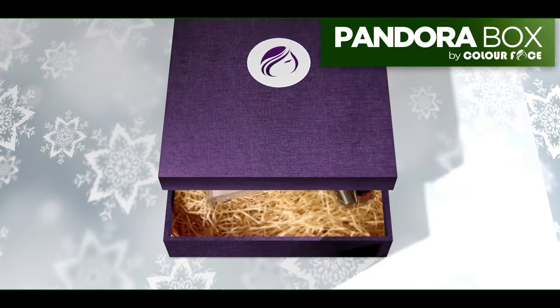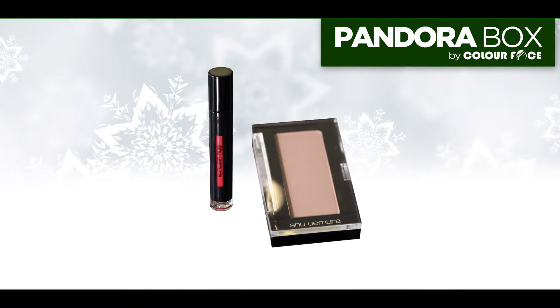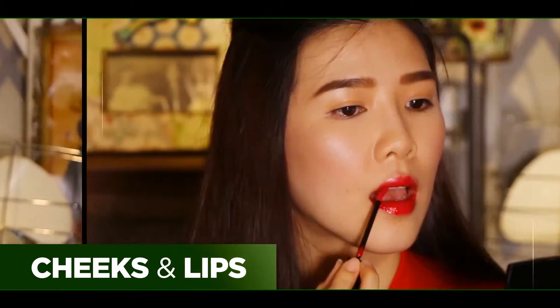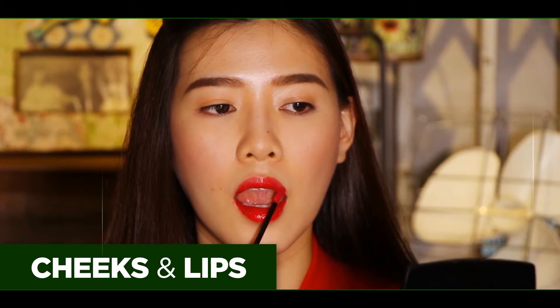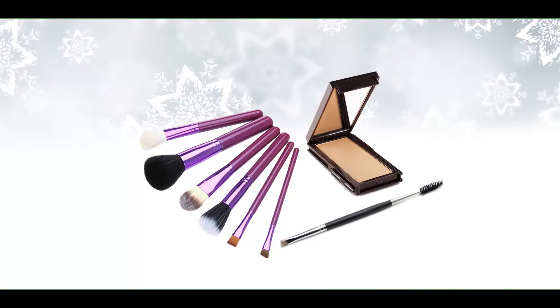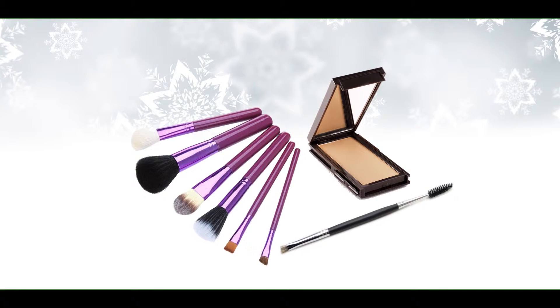To start, pick up the Shu Uemura Glow On and Shu Uemura lip supreme from the Pandora Box. We are going to show you how to do cheeks and lips makeup for your Christmas parties. In this tutorial you will need the following brushes: foundation, powder, and eyebrow brushes.